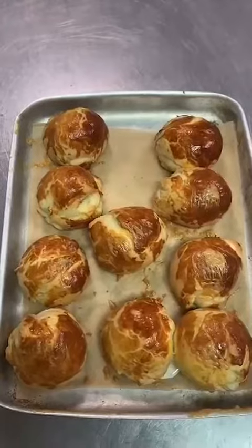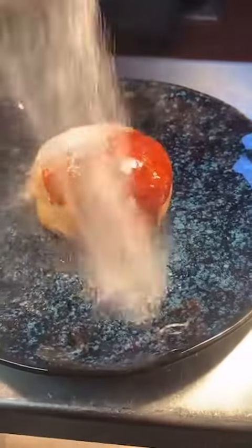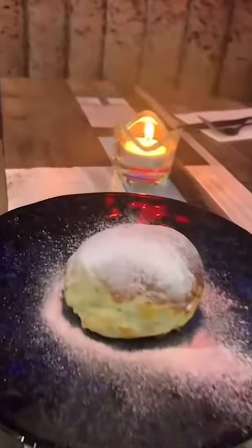When it comes out it should have a nice oozy centre. Pop it on your plate, a bit of icing sugar, and then we're ready. Cut the middle, and there you go — the ooze. Voilà.